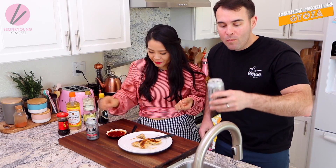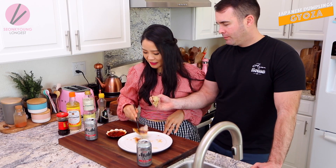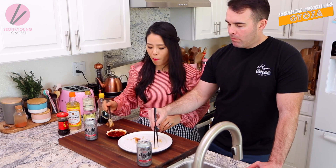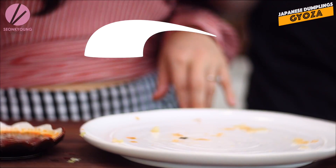I know she made like 20-something of these. All 20 can still be an appetizer for two people - they're that good. I love my Gyoza recipe. The ratio of the meat and vegetables is just right.